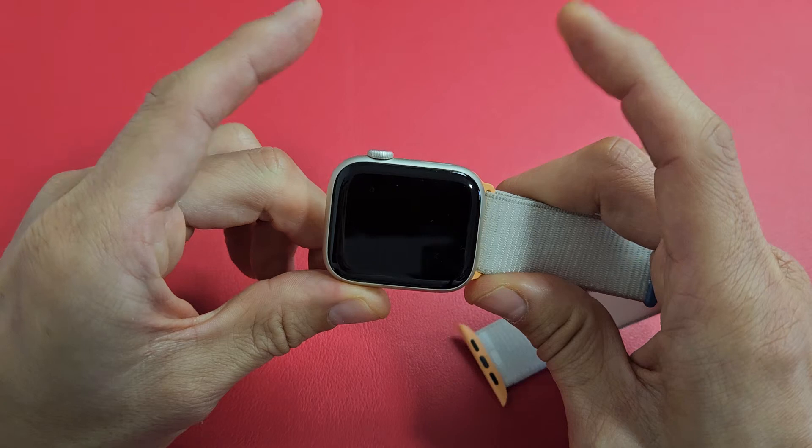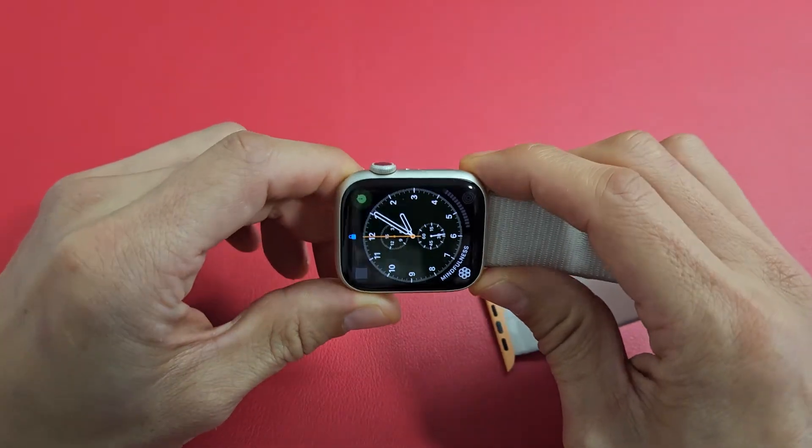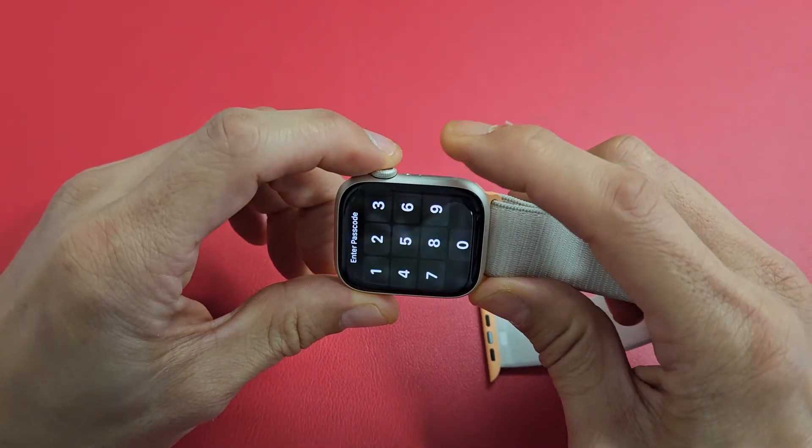Once the Apple logo appears, then let go. We'll do it together here — let's force a restart now. Digital crown, side button.